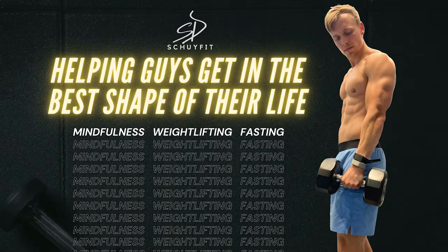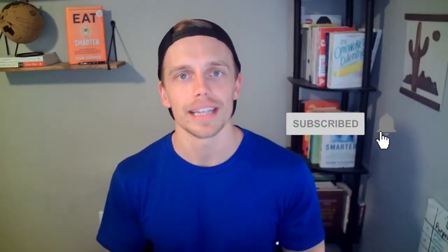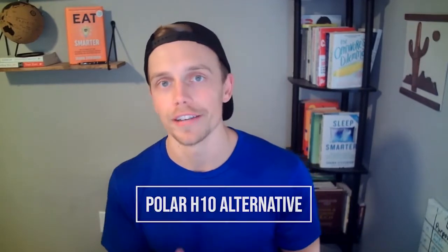If you are looking for a heart rate monitor that is both accurate and budget friendly, you might have found it. What's going on everybody, Skylar Deem here, men's fitness coach, where we help men get in the best shape of their life in the simplest possible way. Today we are looking at a Polar H10 alternative.